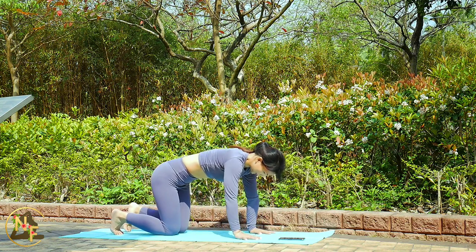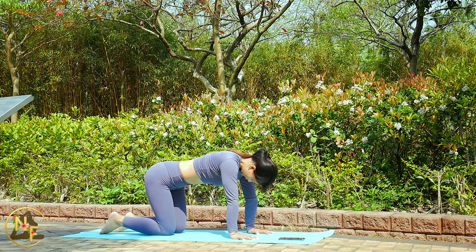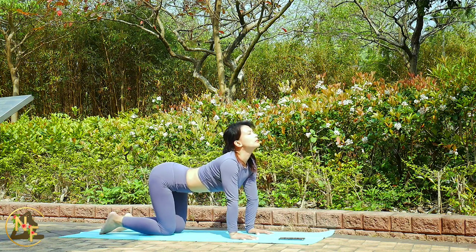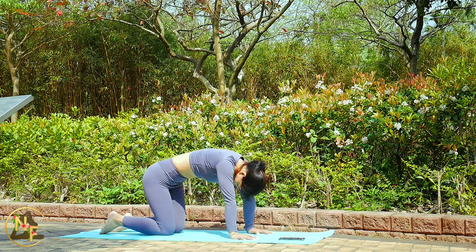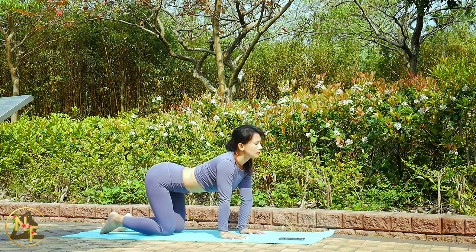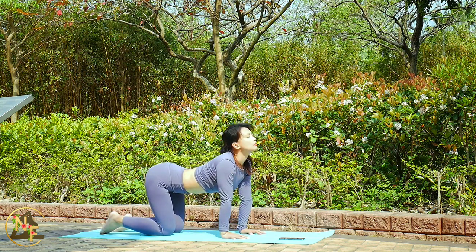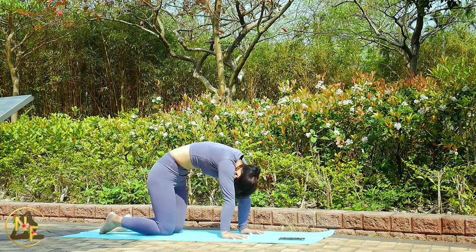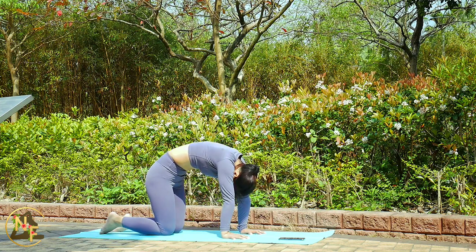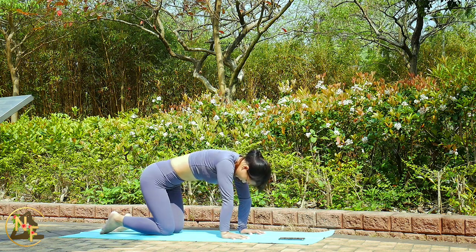Lean forward to all fours. Inhale as you drop your belly towards the mat, lifting your chin and chest up towards the sky with shoulders drawn away from your ears — this is cow pose. Exhale and draw your belly towards your spine, rounding your back towards the sky with the crown of your head towards the floor and chin towards your chest — this is cat pose. Keep your breath coordinated with your movements; imagine your breath traveling up and down your spine. Cat and cow pose is said to help improve posture and balance.